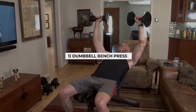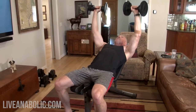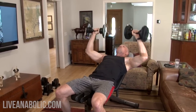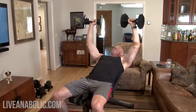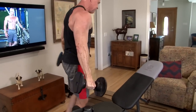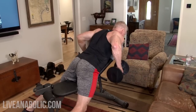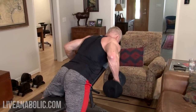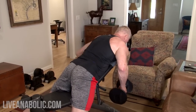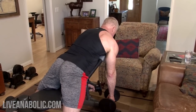Circuit two, superset one — incline chest press, counting out 12 reps. All right, rows now — no rest in between. Counting through 12 rows.